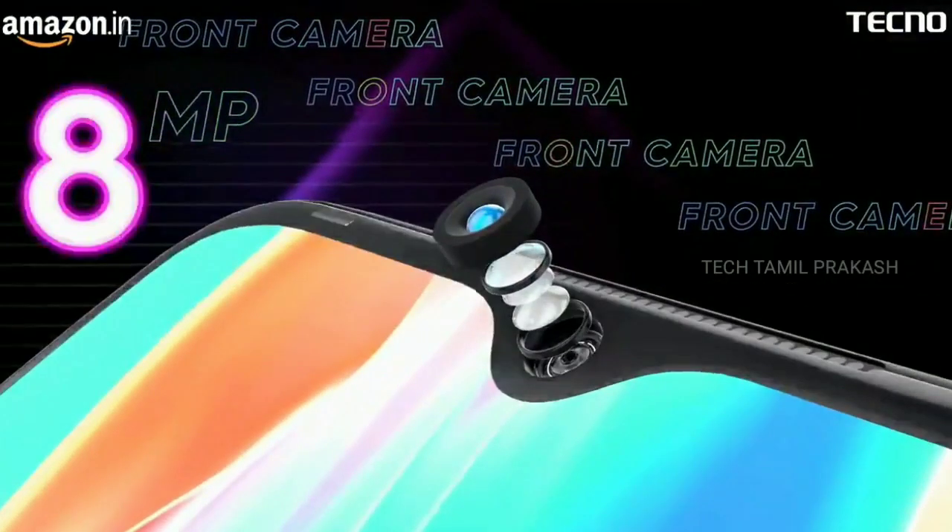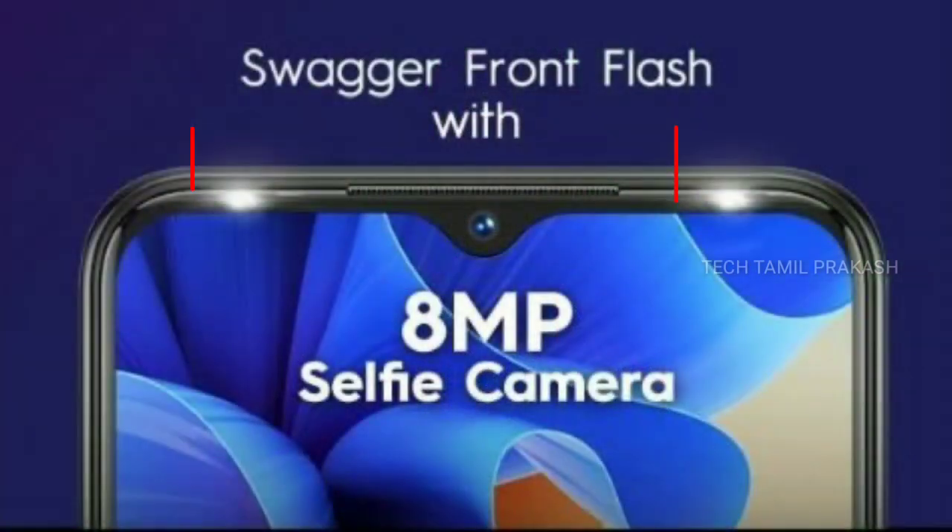We have an 8-megapixel front camera with an f/2.0 aperture. We have a dual-flash option in front — two flashlights — which gives good photo clarity even in low light conditions.